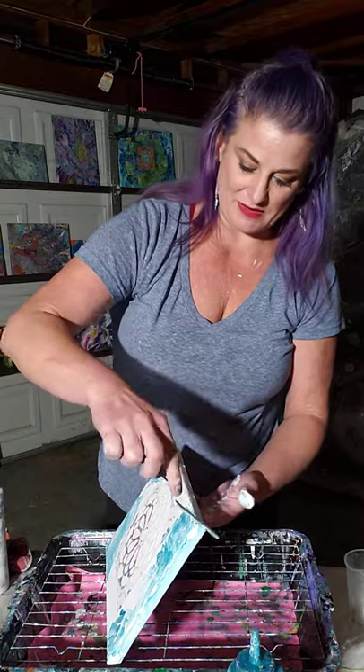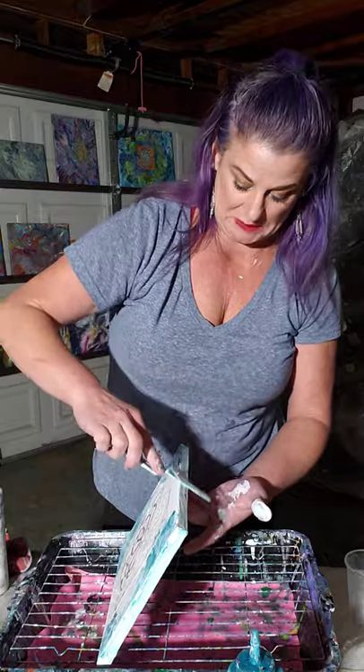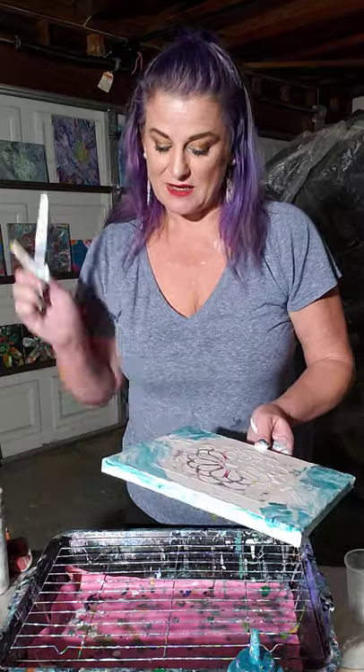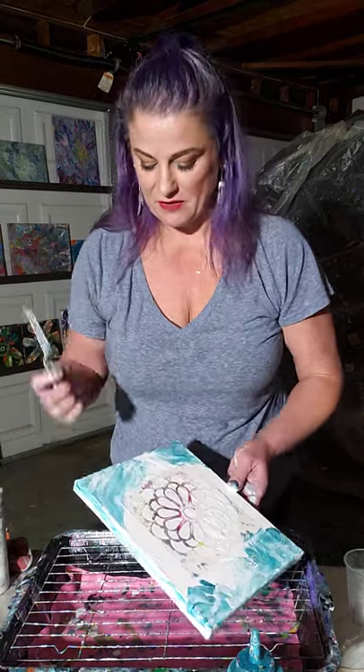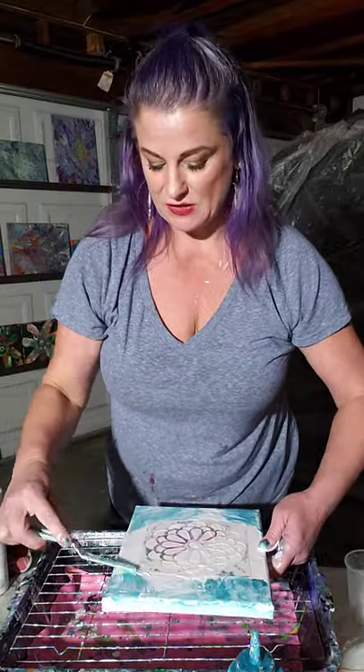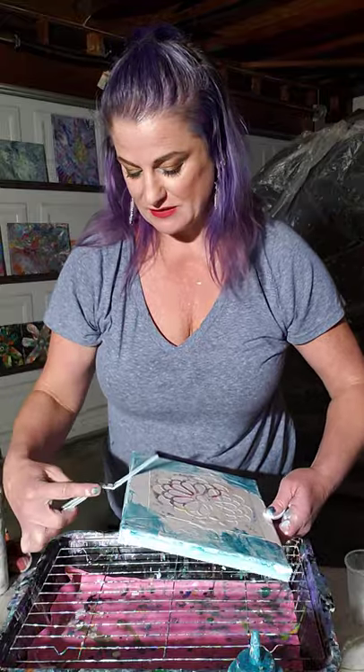With art, it doesn't have to be perfect. That's always been my pitfall - 'Oh my gosh, what are others going to think?' You know what? Screw that. Who are these others? Are they paying your bills? Do they make you happy? Obviously not, when you're worried about what they think. Pooey on them. It doesn't have to be perfect, and you can always paint over something you mess up.